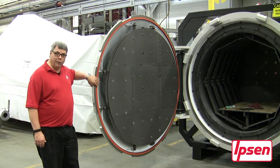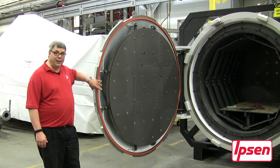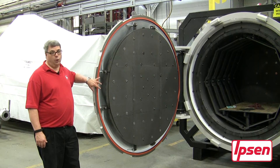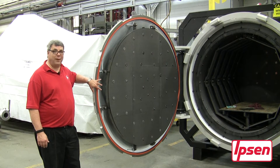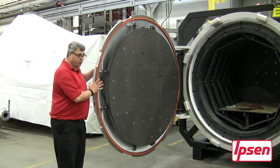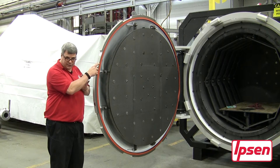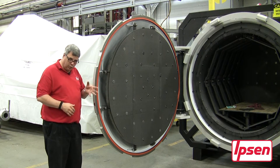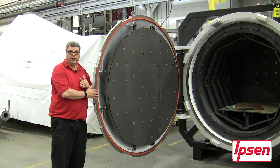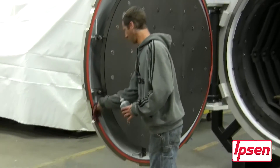Now that the seal has been properly installed, we have one last question to ask: what form of lubrication do I need to use on my lip seal and/or o-ring? The answer depends on the application of the furnace itself. If the door physically rotates against the static flange on the furnace, we want to use a graphite powder or dust as a lubricant on the seal.